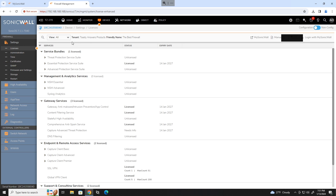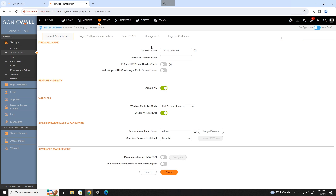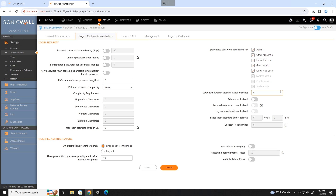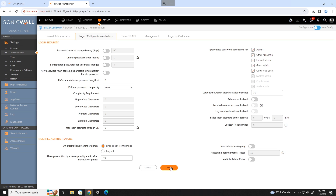Let's start with the administration settings. Go to device administration. Change the firewall name to something more appropriate and enter the domain name if you have one. Accept those changes and move on to the login multiple administrators tab. Change the logout admin after inactivity to something other than five minutes just to keep you from getting logged out all the time. Click accept.